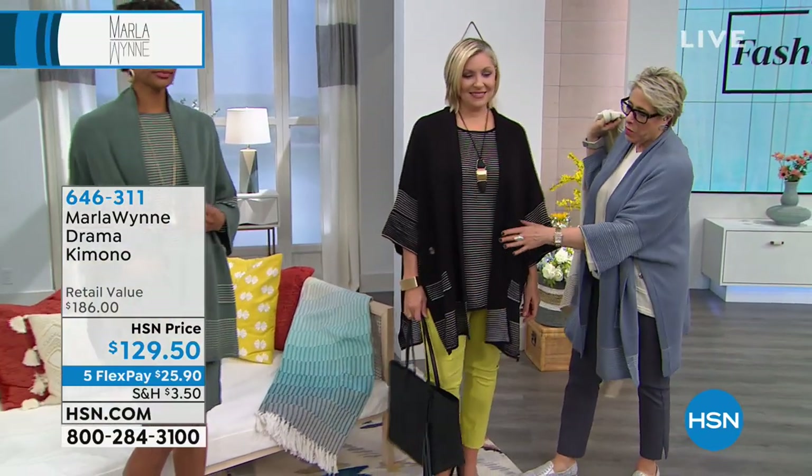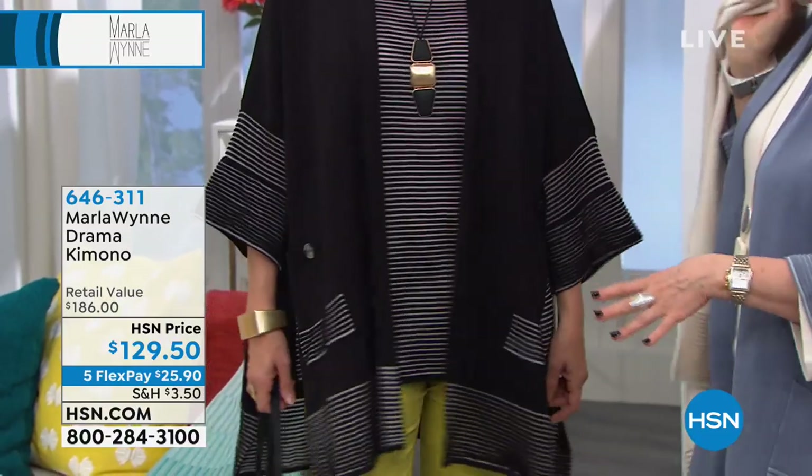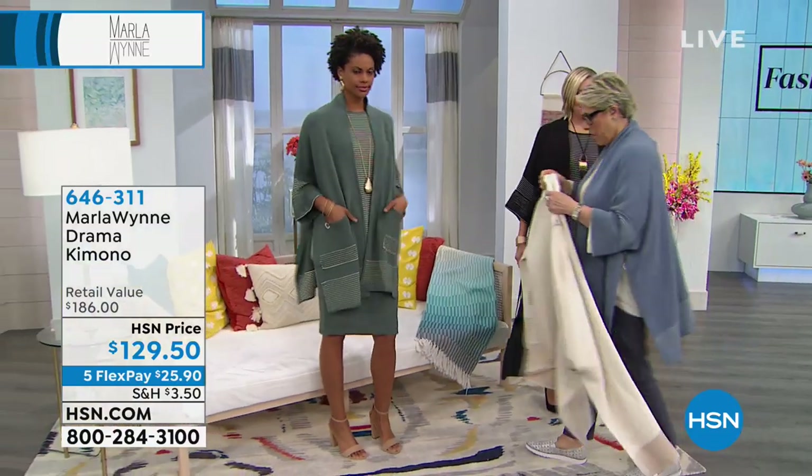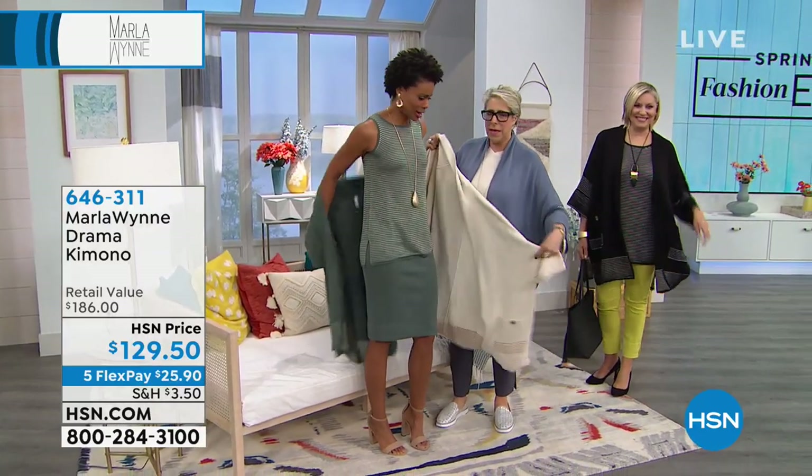So you can take that drama kimono, put it with a little matching sleeveless top that goes with it — looks great. And then you can see how beautiful the whole look is.